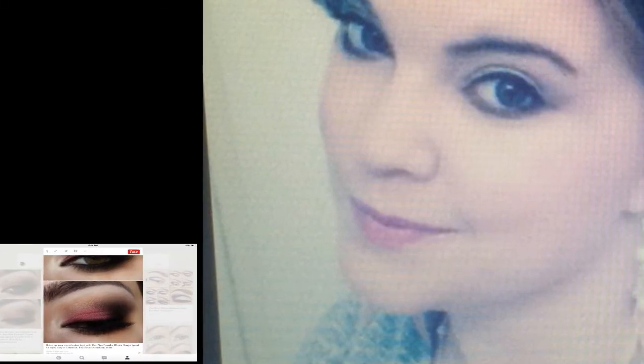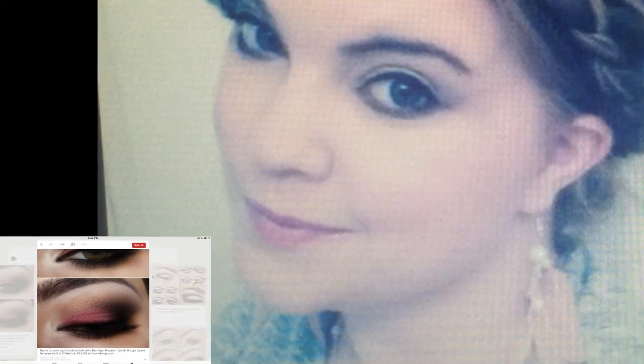Hey guys, it's me Roxy, also known as Amaze Me Roxy. Today I'm going to do a Valentine's Day makeup look. This was inspired by a picture on my screen from Pinterest, and this video is a collaboration with the very gorgeous Miss Mary Elizabeth. I apologize to Mary for the picture that I used — it's the only one I saw in your Google account, so I'm sorry about that.